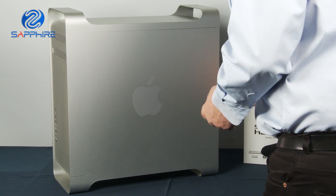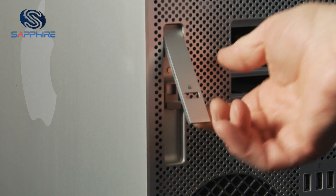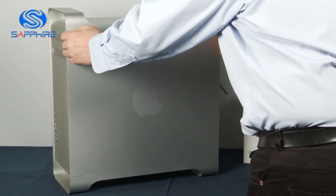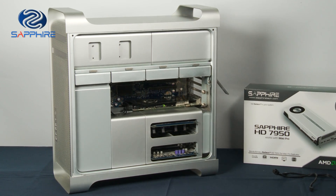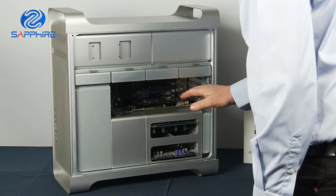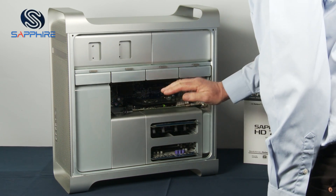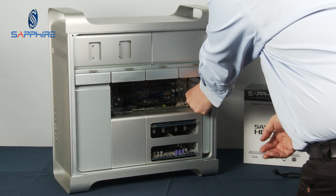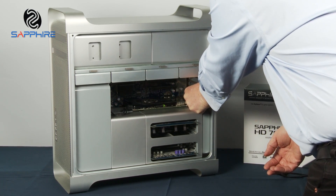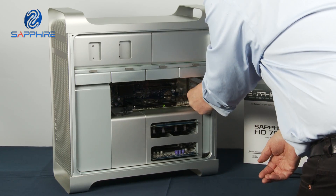The first thing to do is remove the side cover. There's a lever at the back which just unlocks and we can take the whole side panel off and out of the way. We can see that this machine's already had a graphics card installed in the cavity here, so we're going to remove that one and fit the Sapphire in as a replacement. So the first thing to do is undo these little knurled screws here which actually lock the back bracket in place.